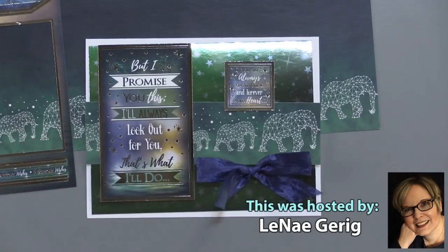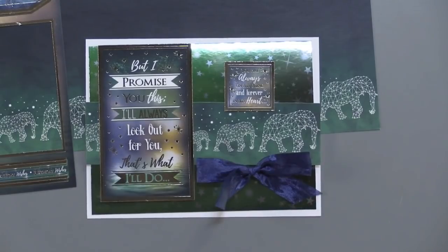That's all I have for you today. Thanks for joining me. Be sure to pick up these kits while they're available and have a great day.